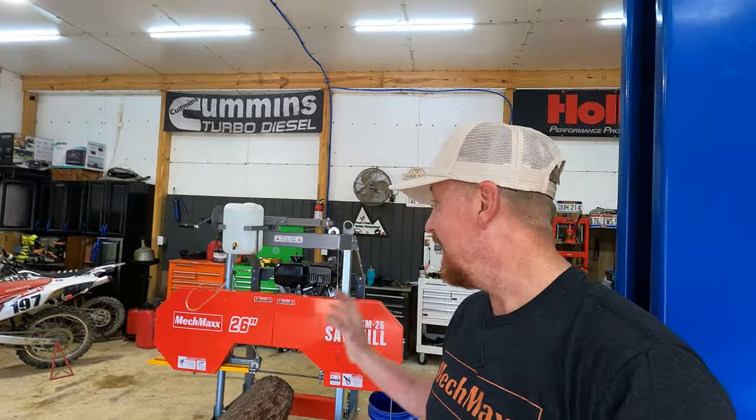We now have a Mechmax SM26 sawmill assembled and ready to go to work. I'm so excited about this. Mechmax is a newer company to the sawmill game, and what I want to do is put this thing through its paces, test it out, and give you confidence in their brand. Mechmax is built with a lot of the same components of all the other sawmill brands that you may already be familiar with. I can now give you information on how this mill compares to the Woodland Mills HM130 Max because I have experience with both. And I can tell you just out of the gate, I am extremely impressed with the fit and finish and quality of the parts that are on this mill.